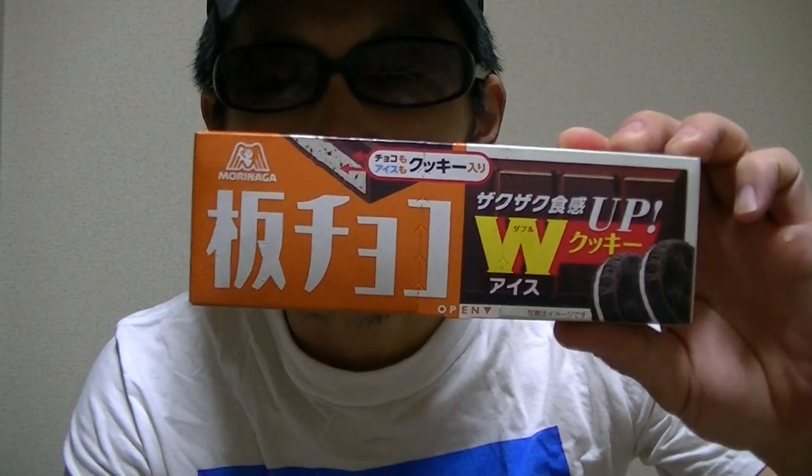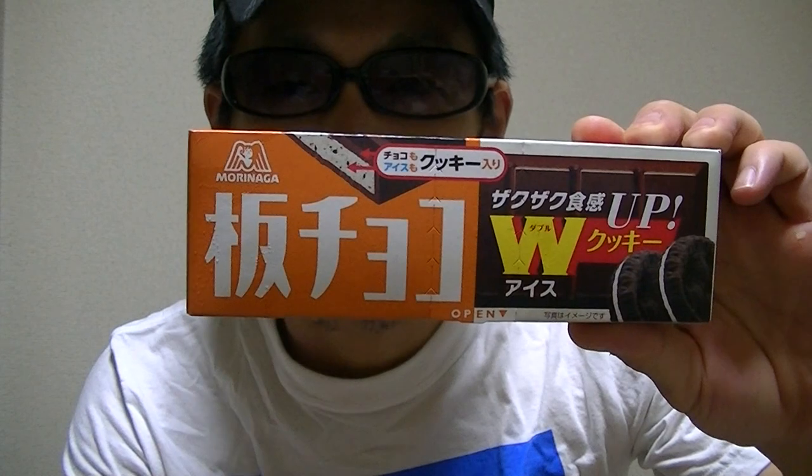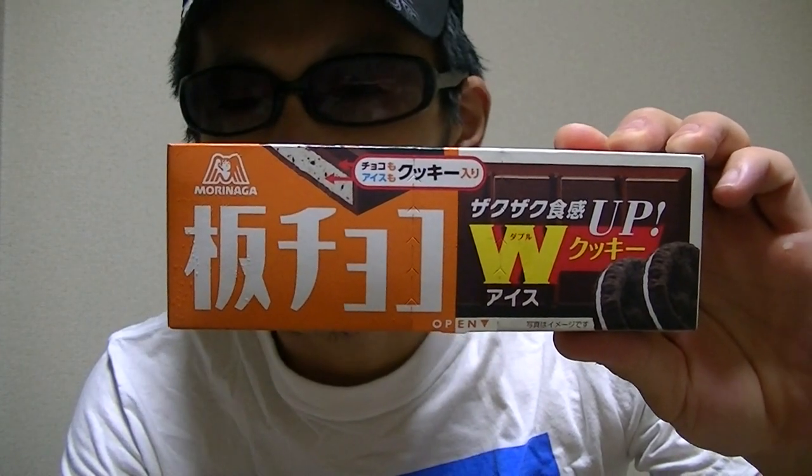In this video, I'm gonna try it. This is a Japanese ice cream bar of chocolate. Now, as always, without more ado, let's check inside right away.